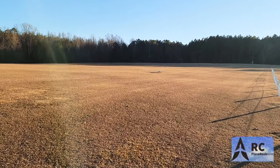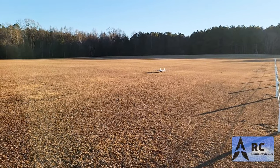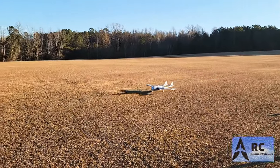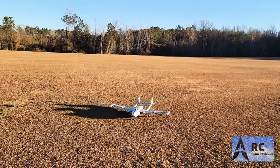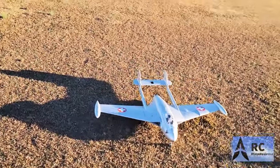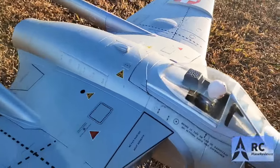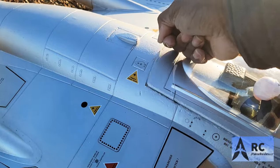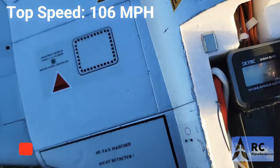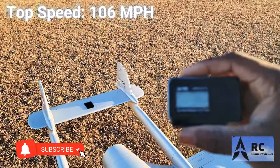Guys, awesome flying jet. This is by far probably the best flying jet that Motion RC has. It is so underrated, but it's an awesome flying airplane. We call it the football because it looks like a football with wings. Let's take a look at it and see what we got going on here — I want to see what the GPS is screaming. You see that? It says 106 miles an hour out of a 90 millimeter. That is pretty good.